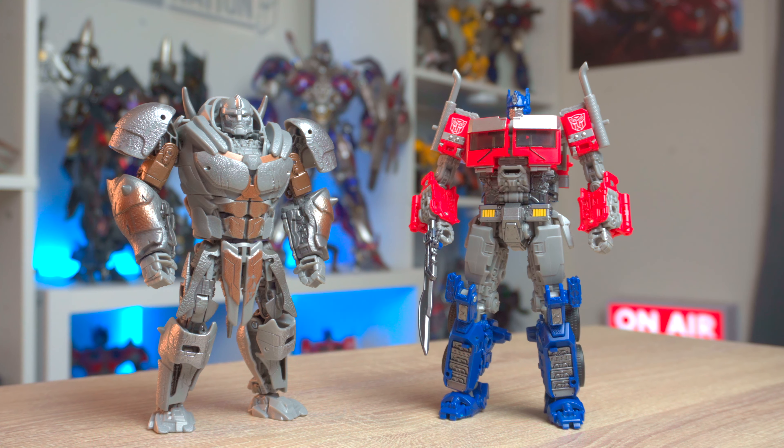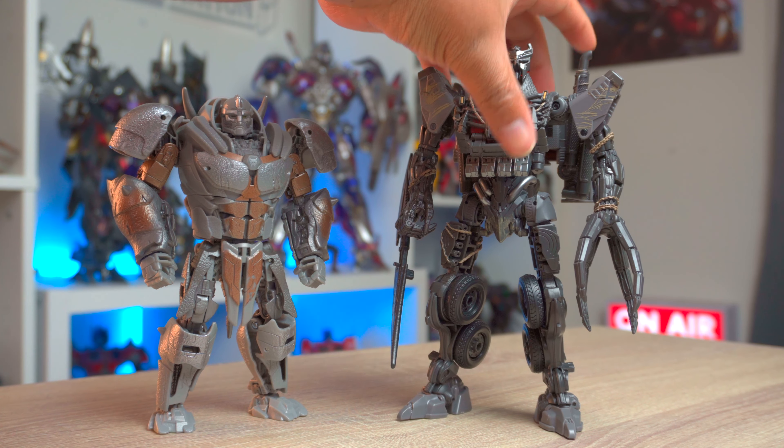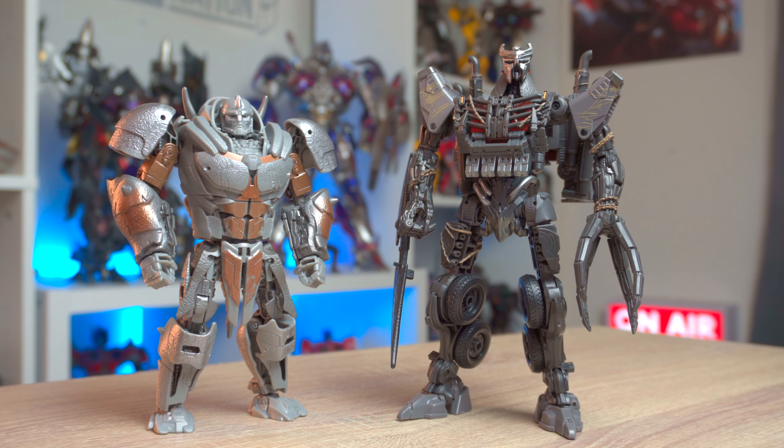Studio Series knows what they're doing. And last up, here he is with the Studio Series Rise of the Beasts Scourge. If Scourge was more tailored to his newer design for Rise of the Beasts this would have been even better. But I'm okay with how it looks — it still captures their aesthetics and presence. You still know who they are in this movie, and it looks incredible.